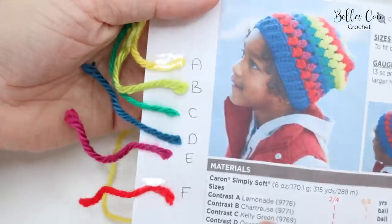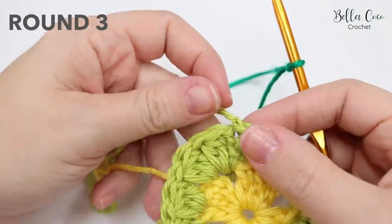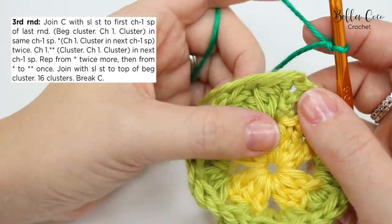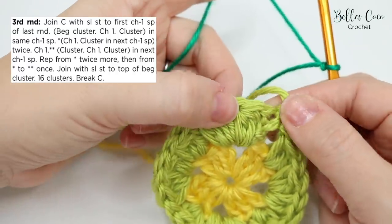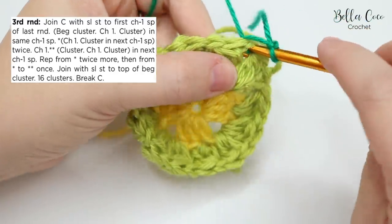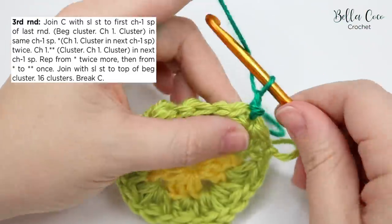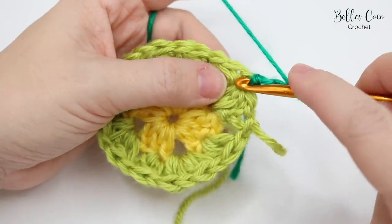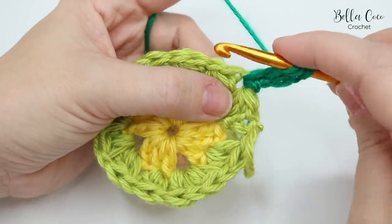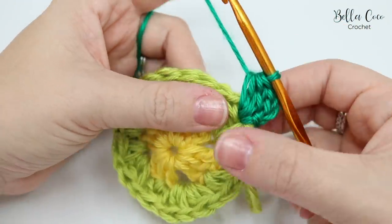For round three, join color C with a slip stitch to the first chain one space from the last round. Create a slip knot, insert your hook into that first chain one space, and slip stitch. Do the beginning cluster: chain three, yarn over, insert into the chain one space, yarn over, pull through, pull up the loop, yarn over, pull through two, yarn over, insert, yarn over, pull through, and yarn over and pull through all loops on the hook.